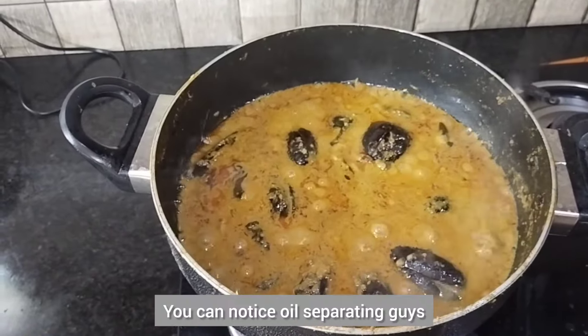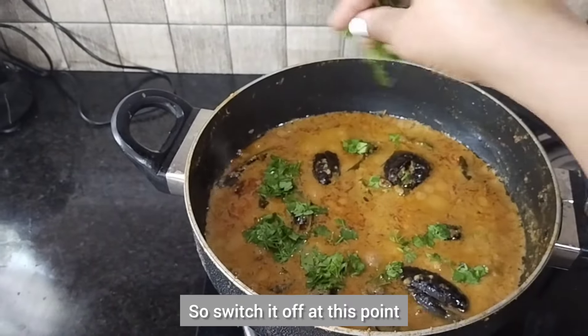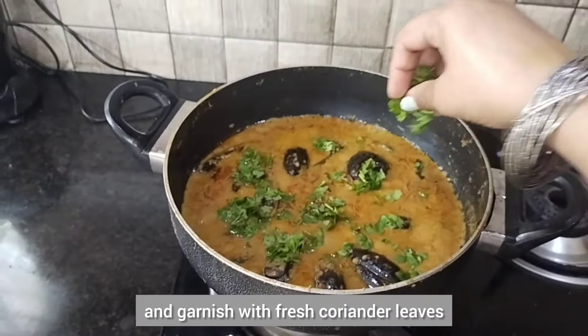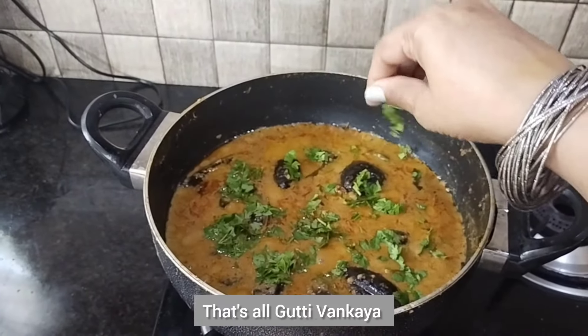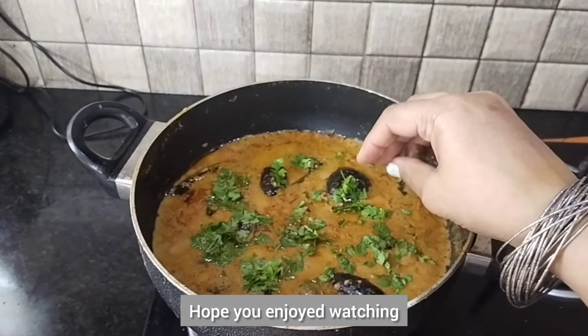Lovely! You can notice oil separating, so switch it off at this point and garnish with fresh coriander leaves. That's all — gutti vankaya, or bhara baingan, is ready to eat. Hope you enjoyed watching!